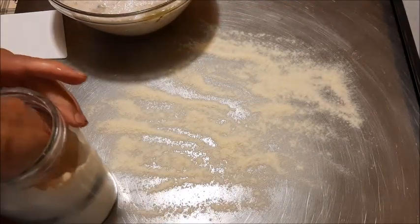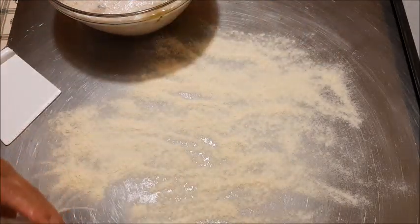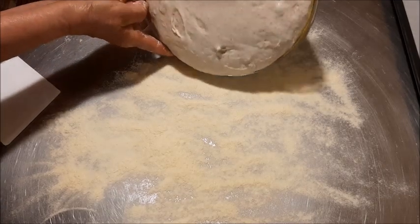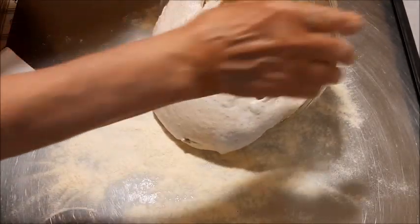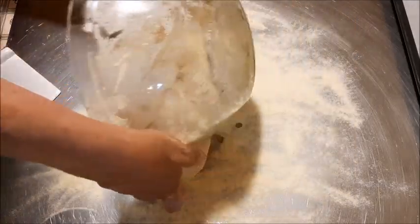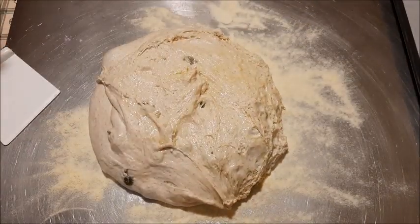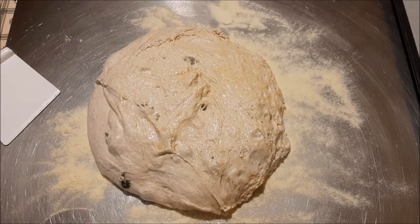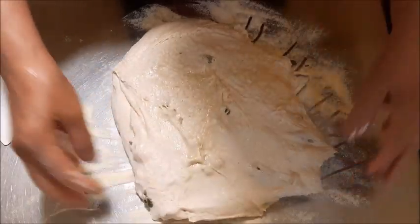Se voi procedete facendo il preimpasto la sera e iniziate la mattina, questi sfilatini li fate in giornata. Io mi sono trovata con questi tempi quindi ho proceduto così. Vedo comunque che non gli ha fatto male il passaggio in frigo, perché guardate come è lievitato! Ho messo tantissima semola sotto perché l'impasto è morbidissimo.